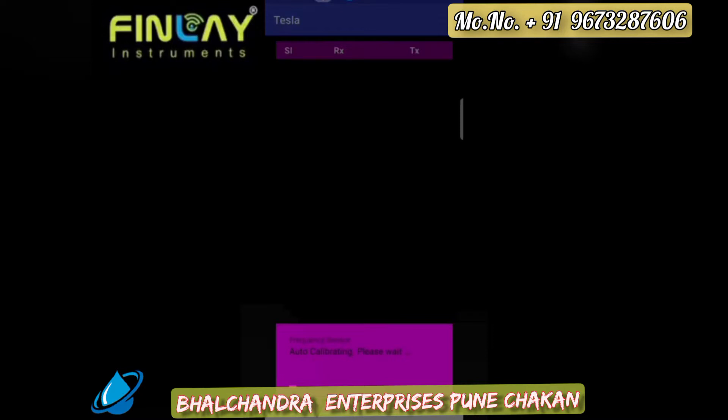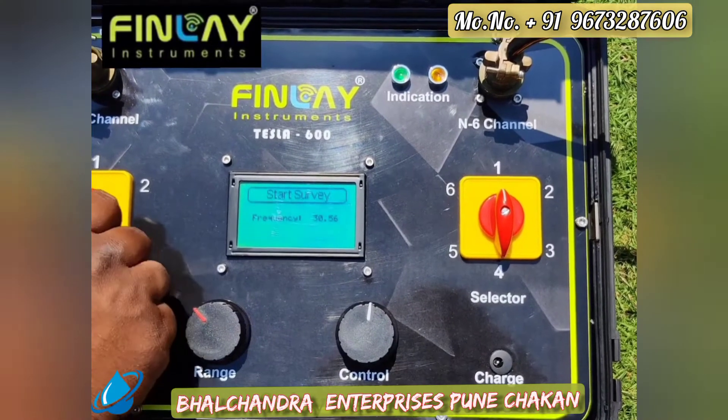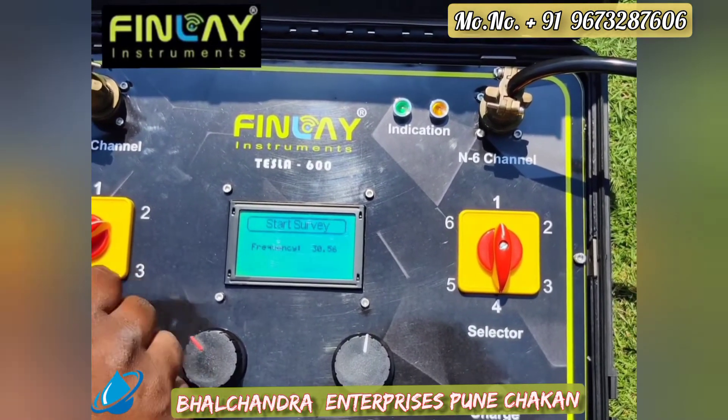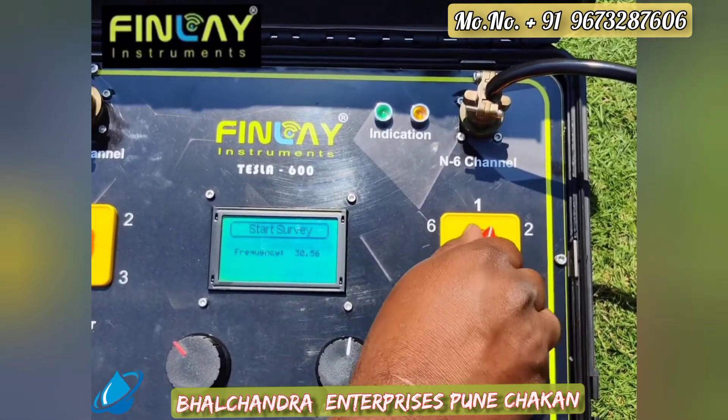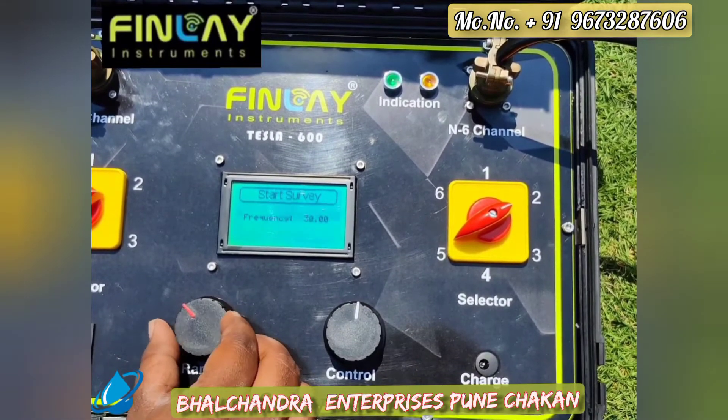Auto calibration takes place first. Then data points are recorded one by one at a depth of 8.33 meters each. A total of 13 data points are collected for each channel. TX refers to the transmitted data and RX to the received data. After completion of 13 data recordings, we change the position of the selector switch to the second channel.